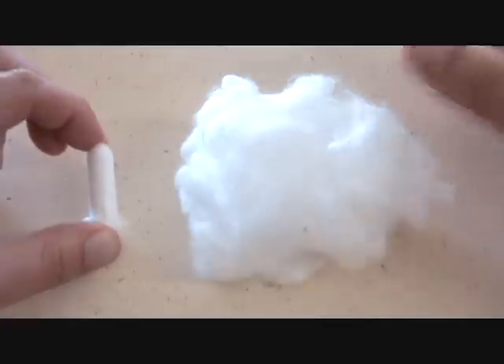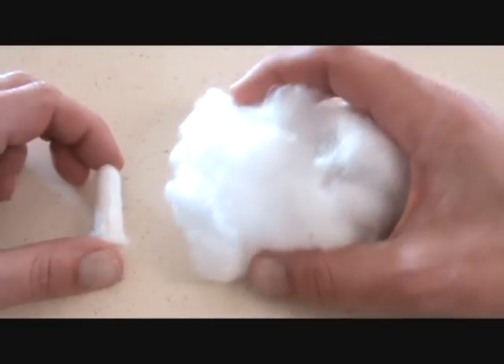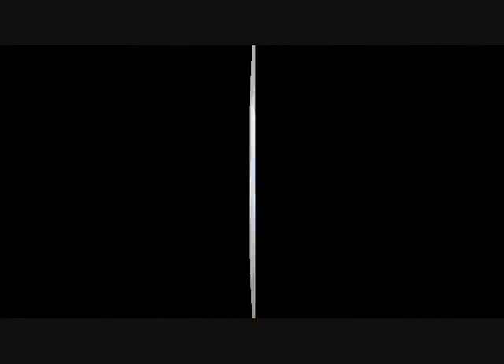After about a minute of fluffing it up you get a nice tinder pile about the size of a baseball. That's pretty big. So this little thing here produced this huge tinder pile — this is probably more than I would ever use to start a fire. I'd probably use just about half, but let's go see how it lights with a smaller sample just to see if it will take a strike or not.